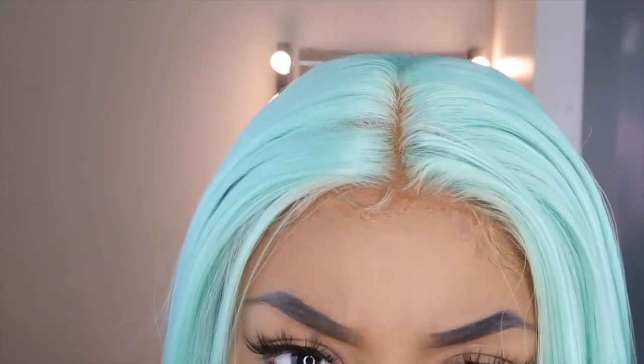Instead of doing separate ones on my channel, I'd rather just put them all in one video and tell you guys how the hair kept up, because sometimes these wigs be tricking you. Please excuse this because I messed up my foundation when I was doing the baby hairs, but I'll get close so you guys can see the hairline.